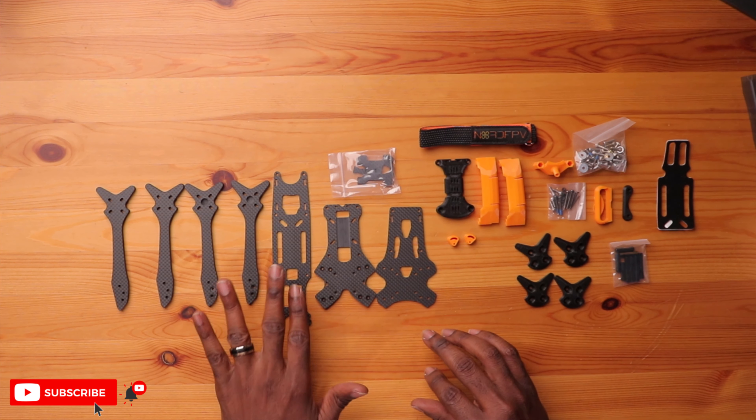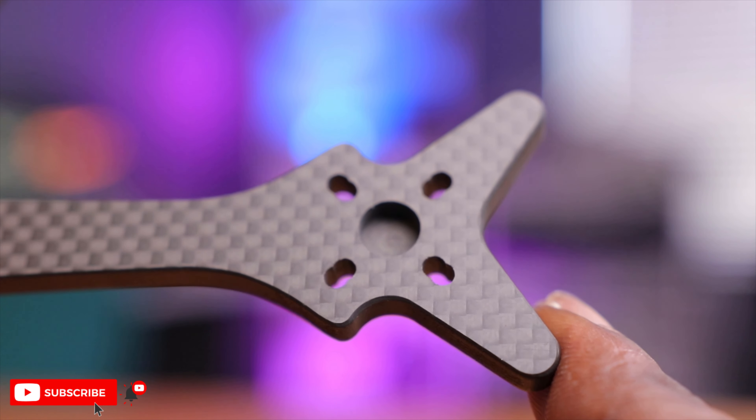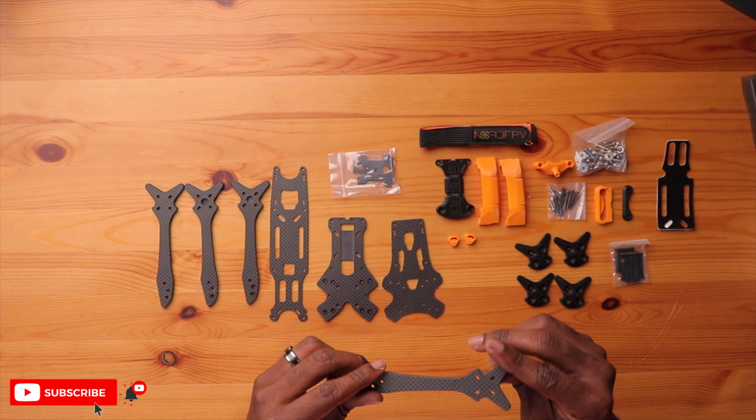You have your bottom plate, your top plate, and a sandwich plate to put the arms through. Talking about the arms, you have these nice arms here — five and a half millimeters thick, so really good for a freestyle drone. Very durable. The cut and finish on here is really, really nice. They've thought about a lot of things in the design of this, and we'll talk about it once we put the frame kit together.